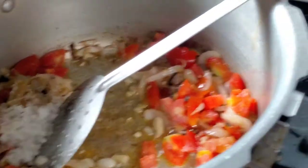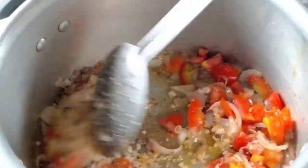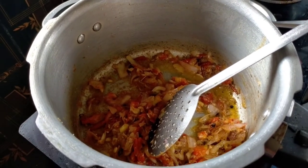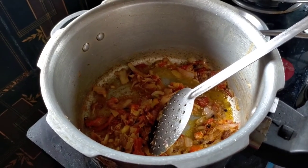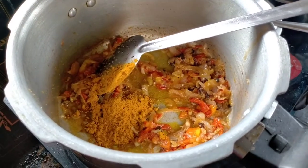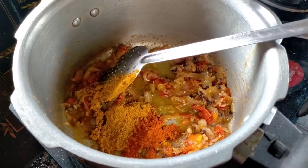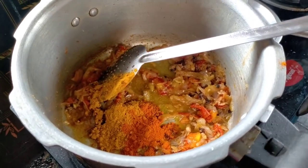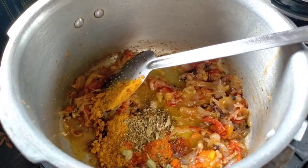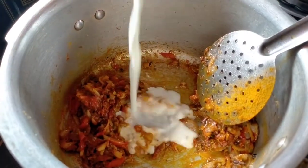Pour 2 spoons of sauce to the top. Pour 1 spoon in the middle of the sauce and turn it off. Pour the sauce — the sauce is well cooked and pour it well served. Now we put 1 spoon of rice broth.